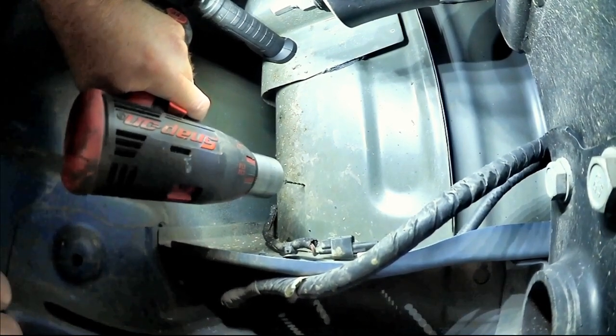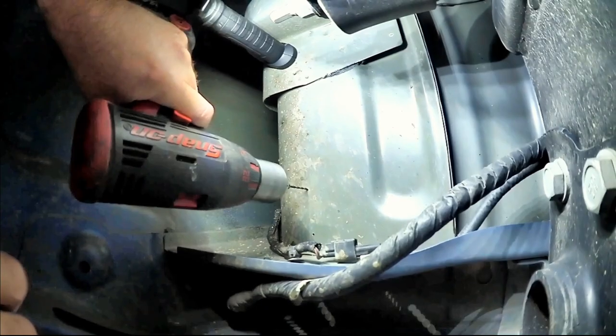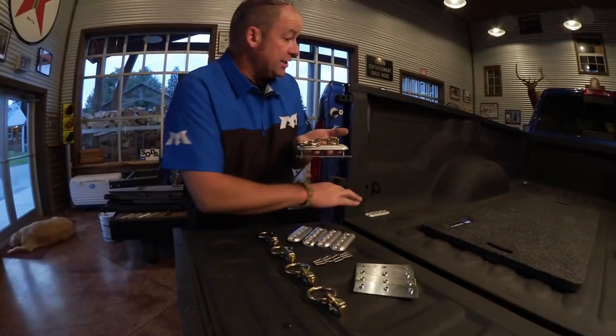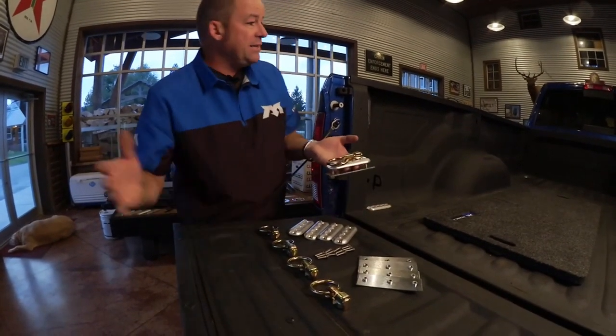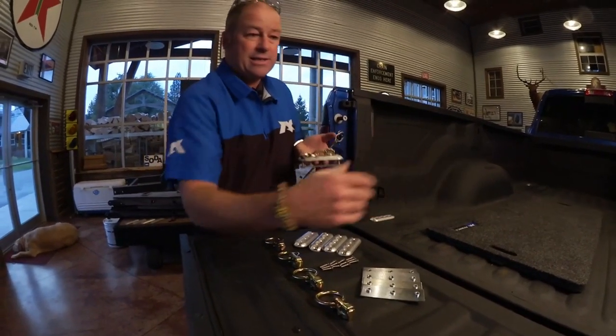We're going to drill just a pilot up from the bottom to identify our first location furthest back, and then we'll drill the other two and open up all three to a quarter inch, and install the backing plate right where I'm laying under here.